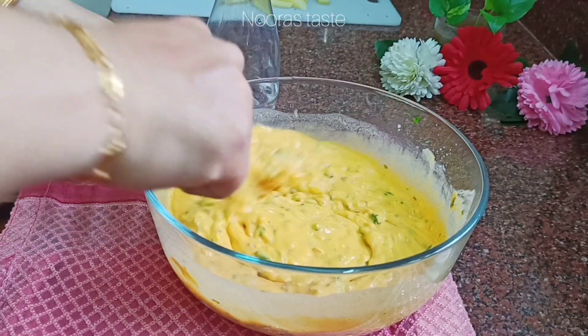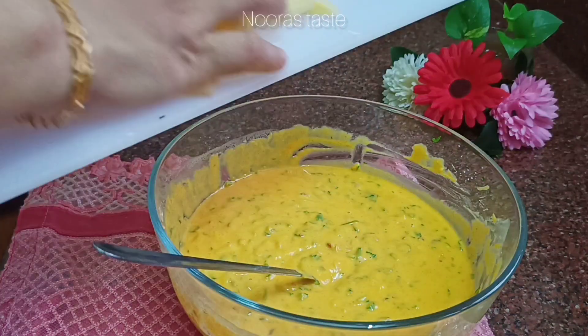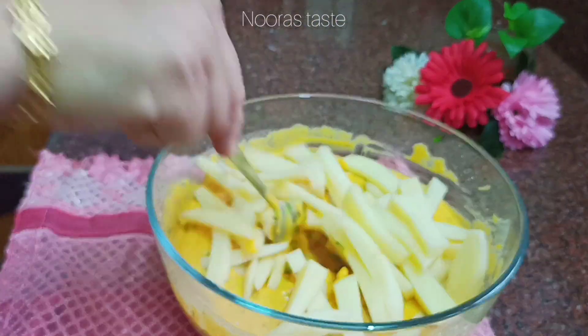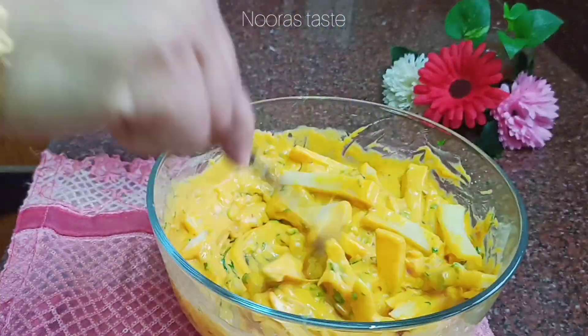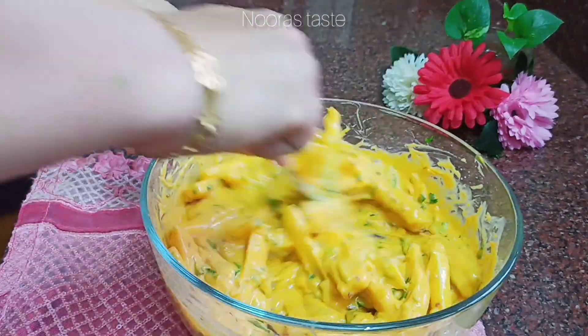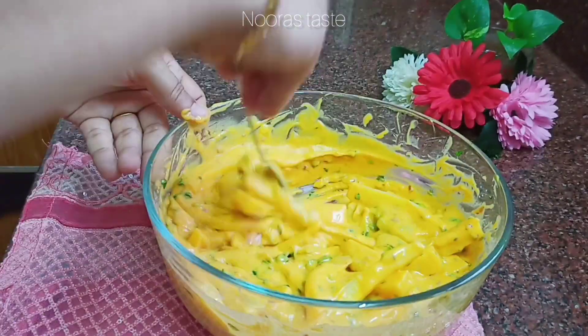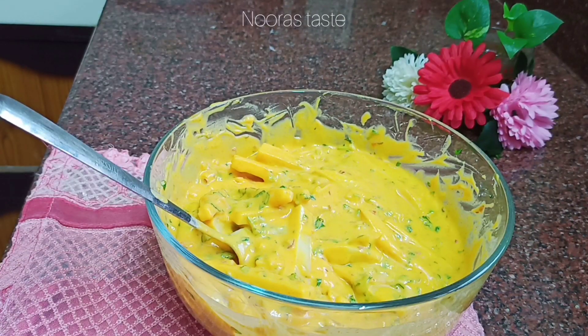We will fry this in the batter. Mix it all together, then put it in the bowl. It's ready to fry in the oil.